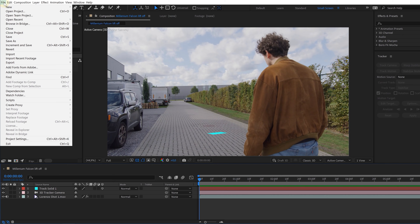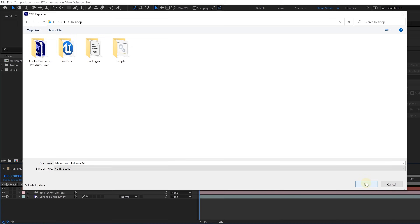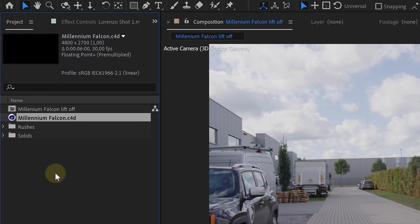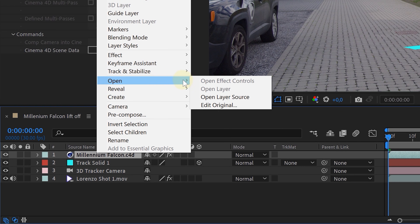This leads us to the next part of our tutorial: animating our Millennium Falcon. We first need to open up Cinema 4D Lite and integrate our tracked camera. To do this, go to the menu in After Effects, go to File, then Export, and choose the Maxon Cinema 4D Exporter option. Save your project and once done, import the Cinema 4D file back into your After Effects project. Place the Cinema 4D file in your composition, then right-click on it, go to Open, and click Edit Original.